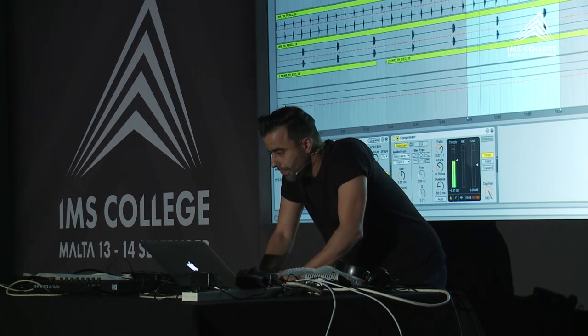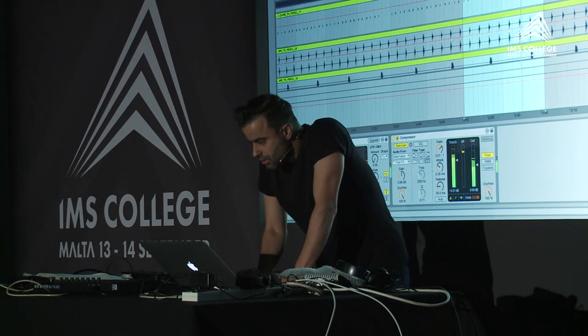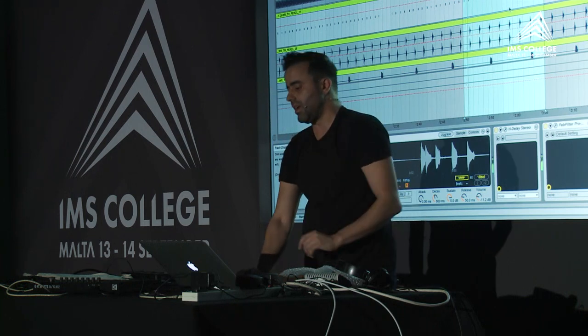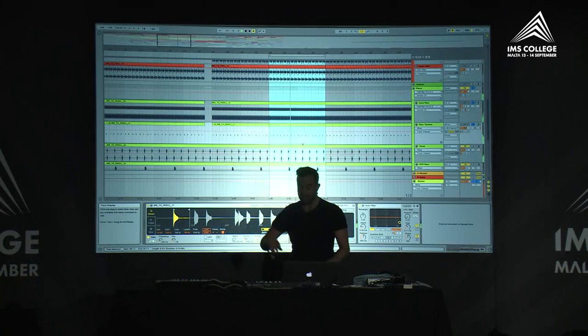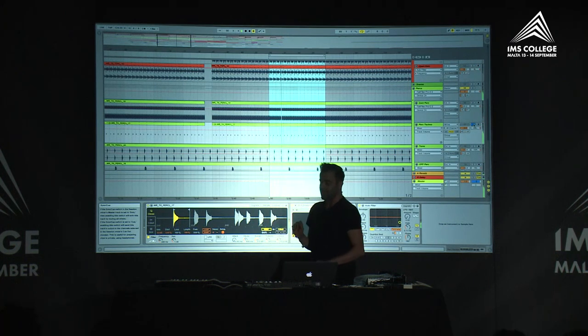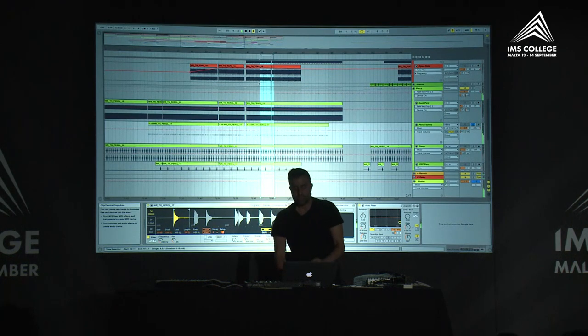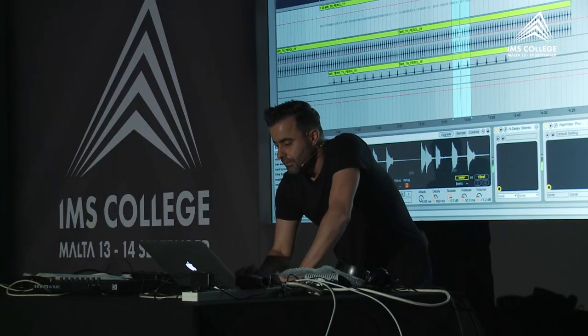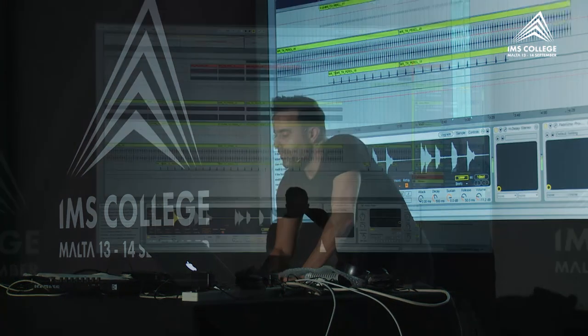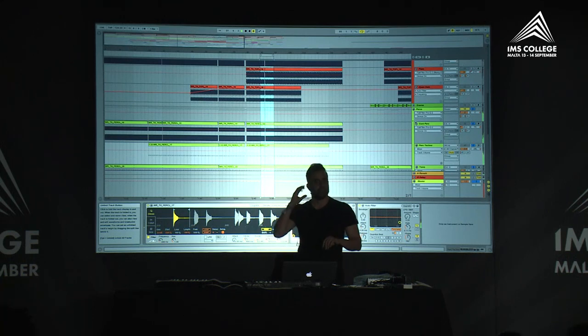For the percussions, I used Ableton's sampler again — I put the full sample in and used only one bit of it. This is the sound that makes the groove. Whenever you hear it, it starts from almost the beginning of the track — as soon as the track comes in when the DJ is mixing, it's one of the signatures. These small elements of percussion just make the groove more complex.